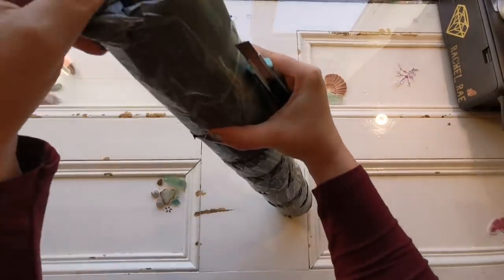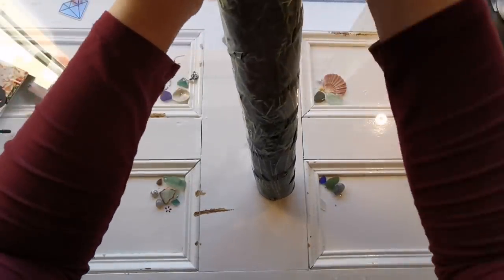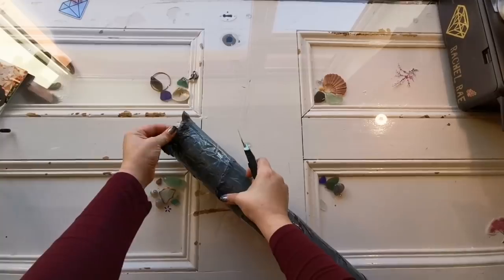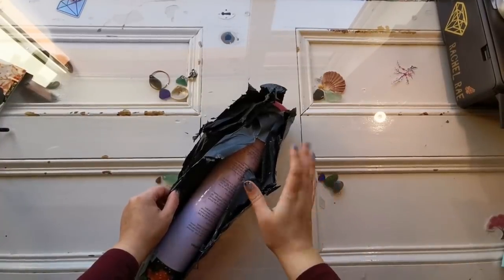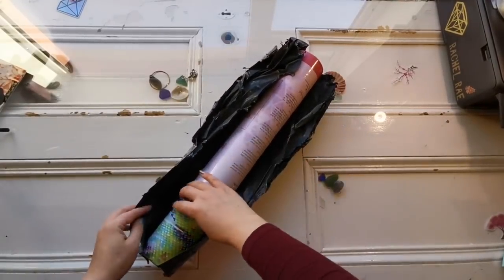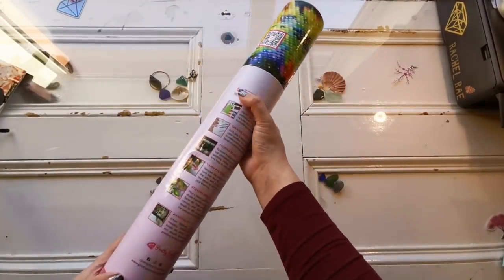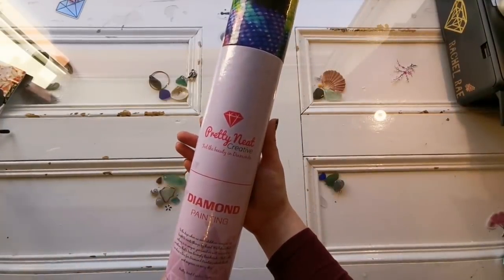Let's try to dig in. There's a lot of tape on this. Okay, safety first — always cut away from yourself. So it was wrapped up in quite a lot of this trash bag material, which is great. There are a few dents in the tube but I'm sure it's going to be fine.